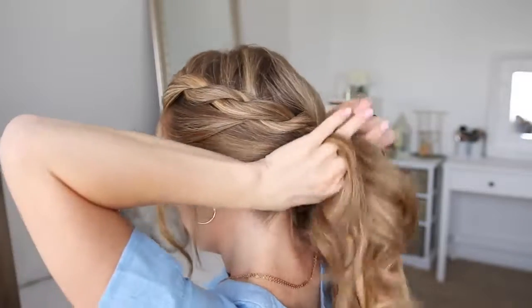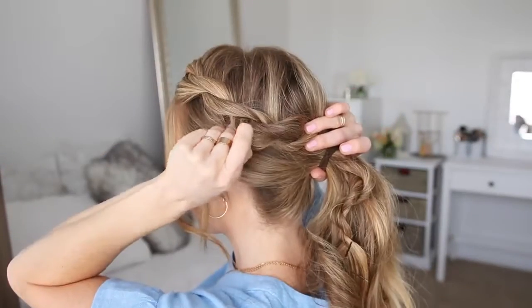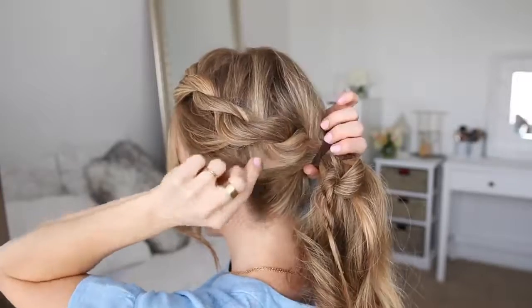Now I'm going to bring all of the hair together into a ponytail and tie it off with a hair band. Then I'm going to go back over the braid and pull on the edges just to make it a little bit bigger.